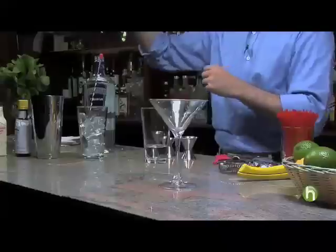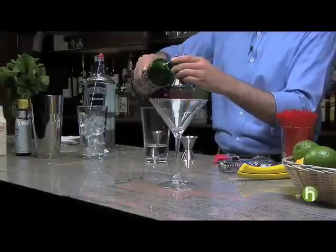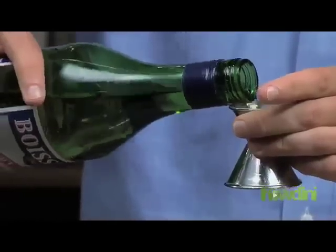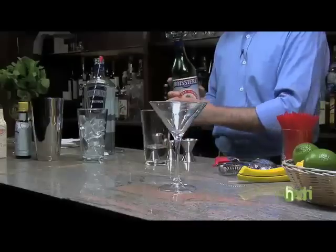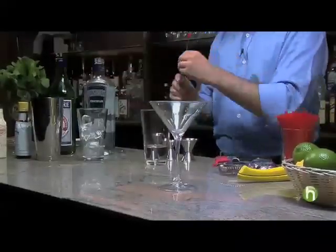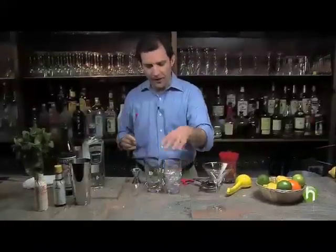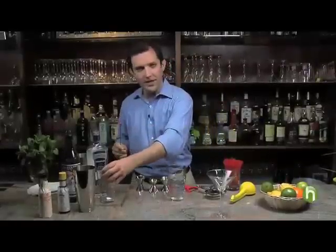I've got two and a half parts of gin, and I'm going to do about half a part of dry vermouth. I know what you're thinking — what am I doing with all this vermouth? I'll be honest: I'm a big fan of vermouth. It has a wonderful fruity flavor. Vermouth is simply an aromatized wine, and really a great martini is not a martini without vermouth.